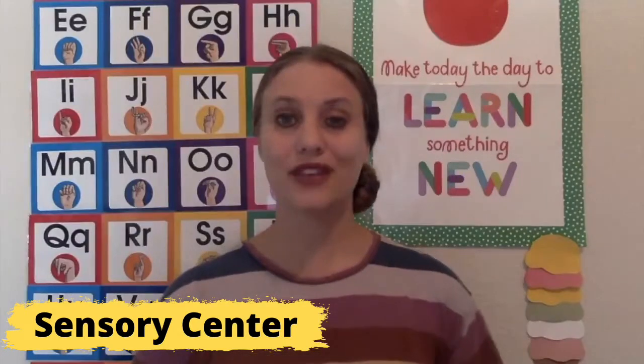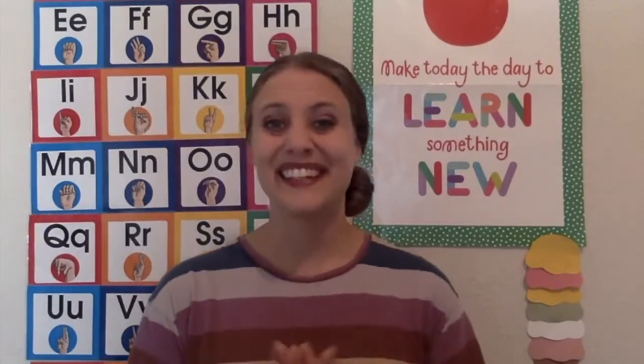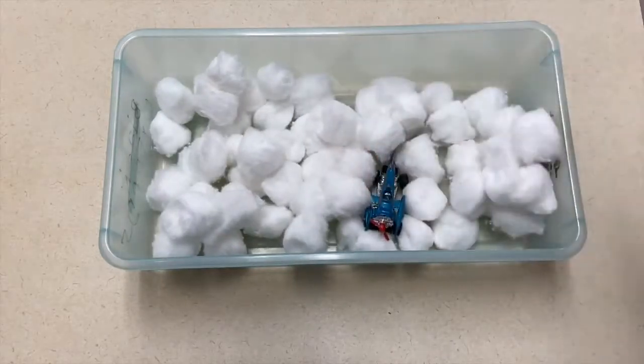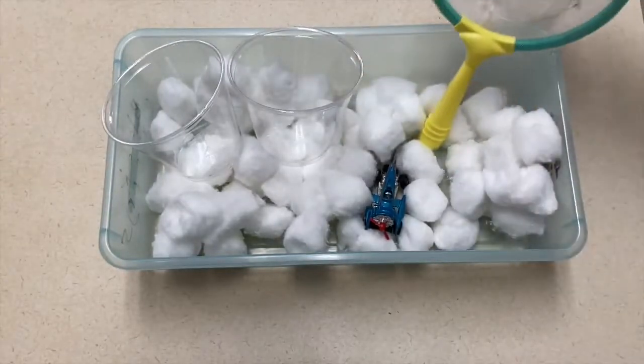I have two ideas for your sensory center with a transportation theme. The first idea is to create a cotton ball tub and put play airplanes into your tub to make it seem like the airplanes are flying through the sky and the clouds. With this one you might also want to put in some cups and scoops, maybe some shovels, so that the children can scoop and play with the cotton balls as well.